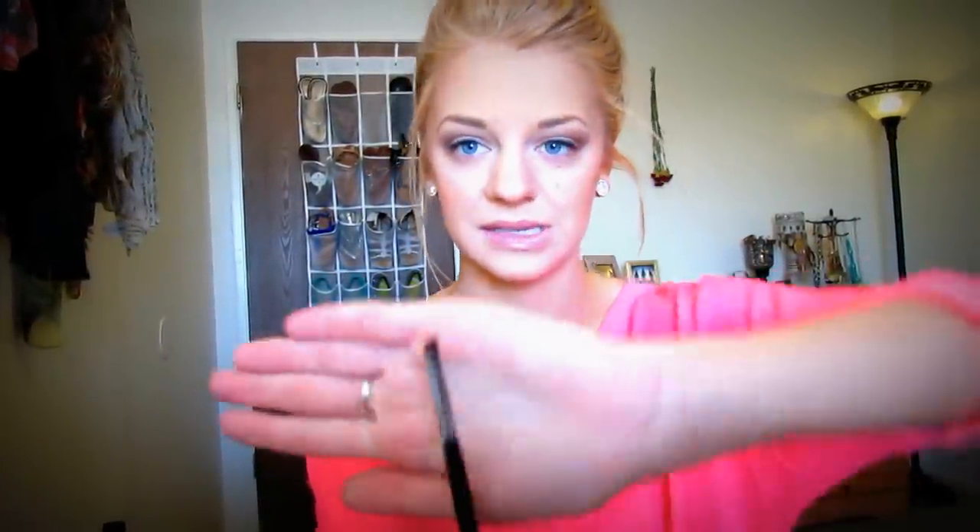Using that same color, I'm going to take an angled brush — this is the Sigma E65. I'm taking that same brown and putting it just right where you would put your eyeliner, right under here.